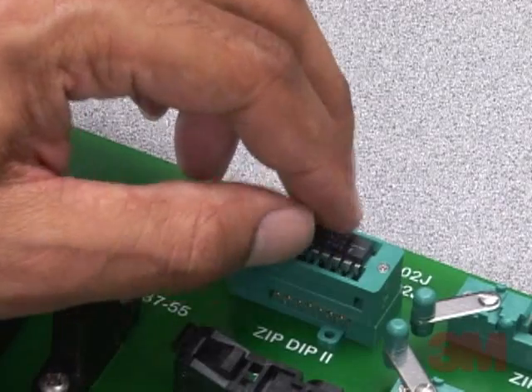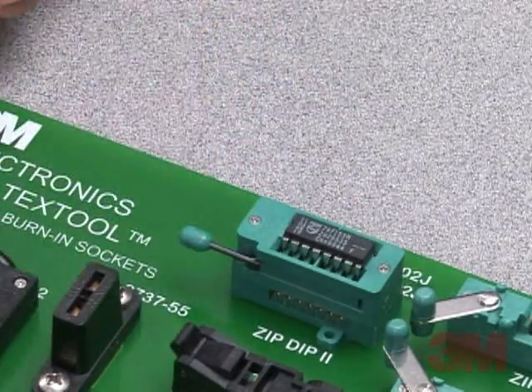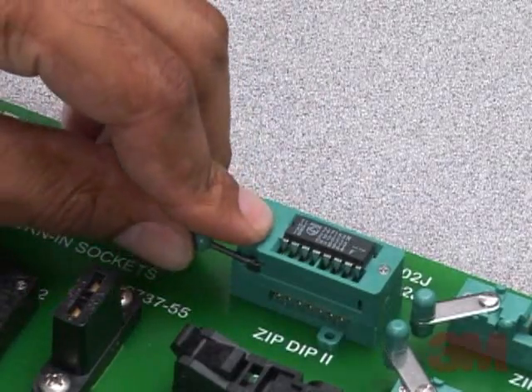A worn-out or damaged socket can be simply unplugged and replaced with a new one without the expense of downtime or replacing the entire board.